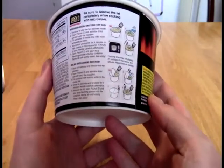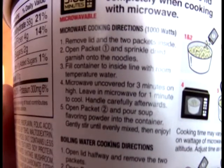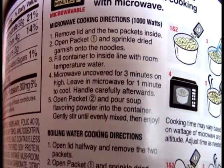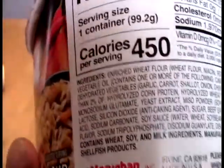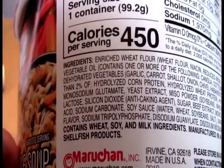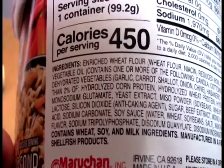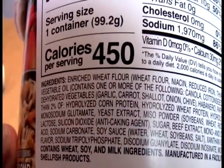So, this is saying we have to throw the lid away. Remove lid, two packets — so we throw it in there for three minutes and let it sit. We are not going to do that, of course. We are going to let it sit a little bit longer than that, as usual. This time, I am going to actually make it so you guys can see it all.